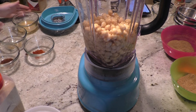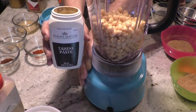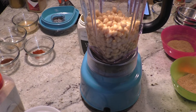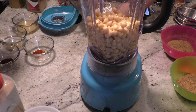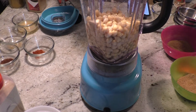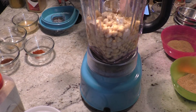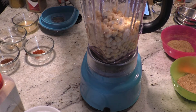Then we're going to add tahini paste, which is ground sesame seed. If you don't have tahini paste, sesame seeds will work — just double the amount. We're only doing two tablespoons of the paste. When you get it, make sure you stir it really well because it separates and settles. One... two tablespoons. This is usually what gives hummus that distinct flavor.